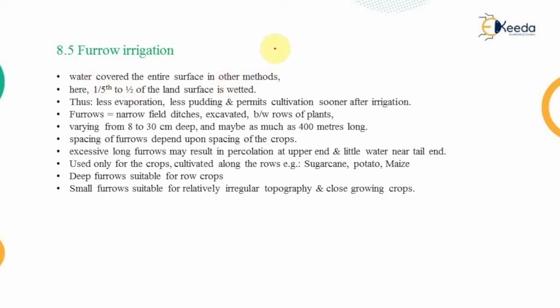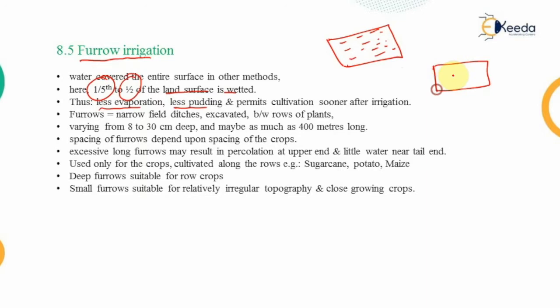The first topic is furrow irrigation. As we discussed in the previous four methods, the entire field was covered with water. In furrow irrigation, only one-fifth to half of the land surface is wetted. Because lesser area is covered by water, there are lesser chances of evaporation and lesser ponding created over the field.